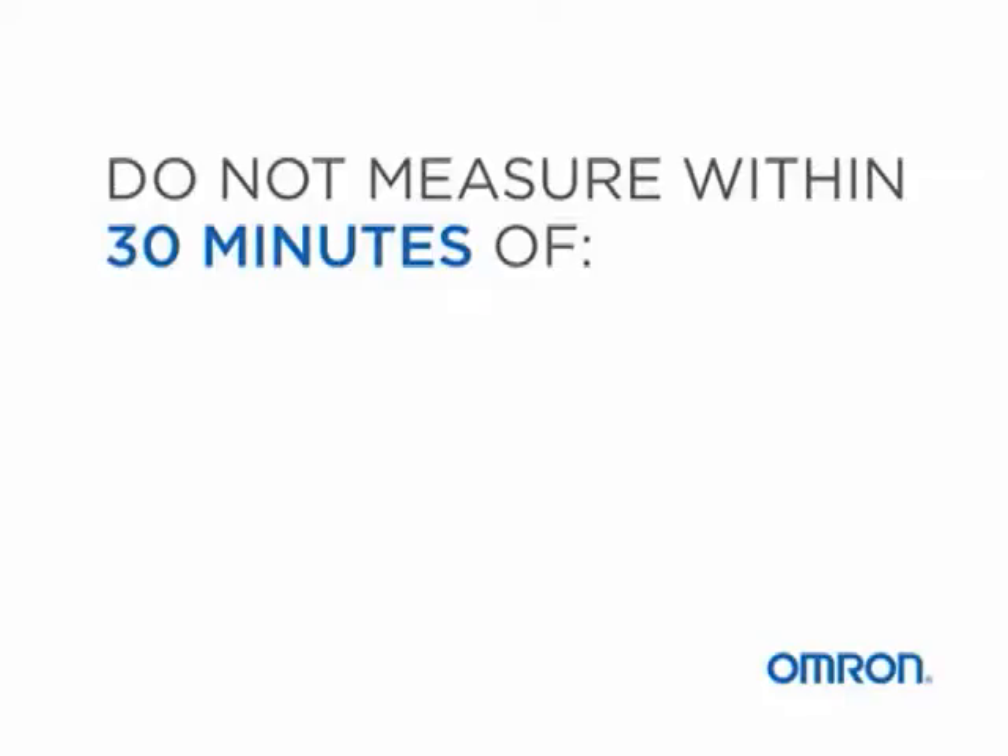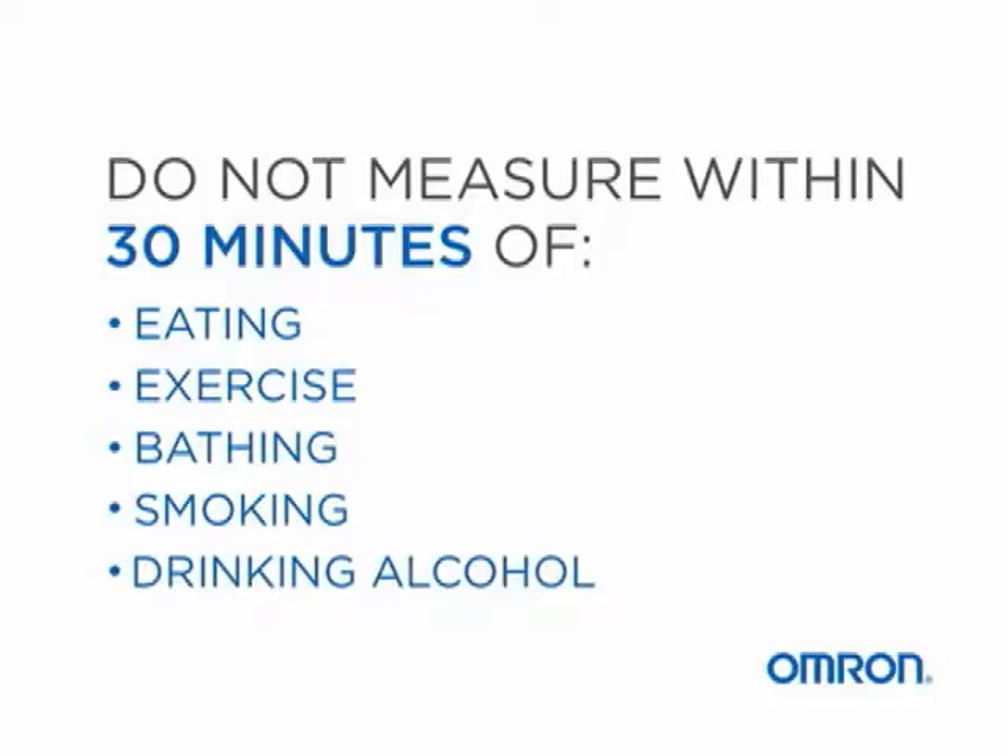Do not measure within 30 minutes of eating, exercising, bathing, smoking, or drinking alcohol.